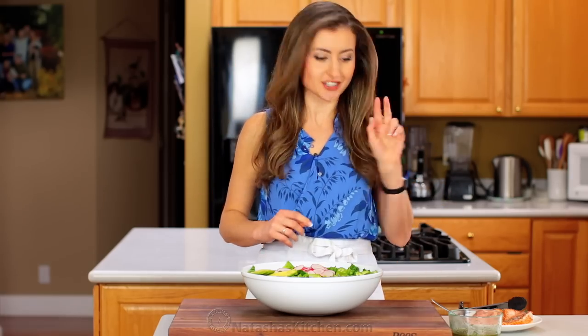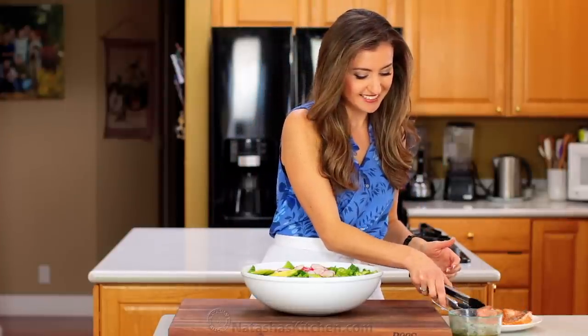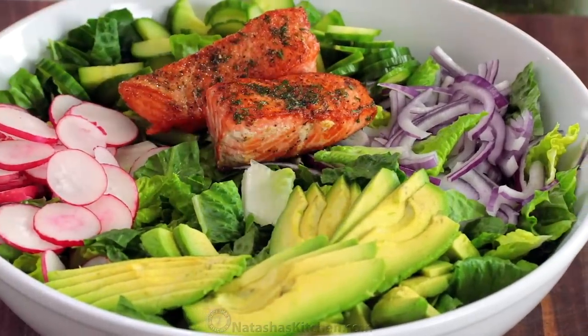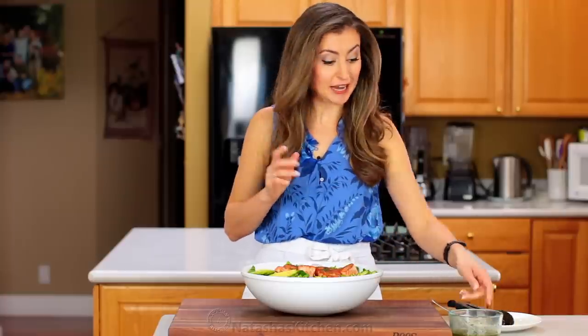It's time to finish this salad off, and there are two ways to serve it. You can either break up the salmon and toss it with the rest of the salad, or just serve it right over the top — it's a little fancier, so that's what we're going to do.